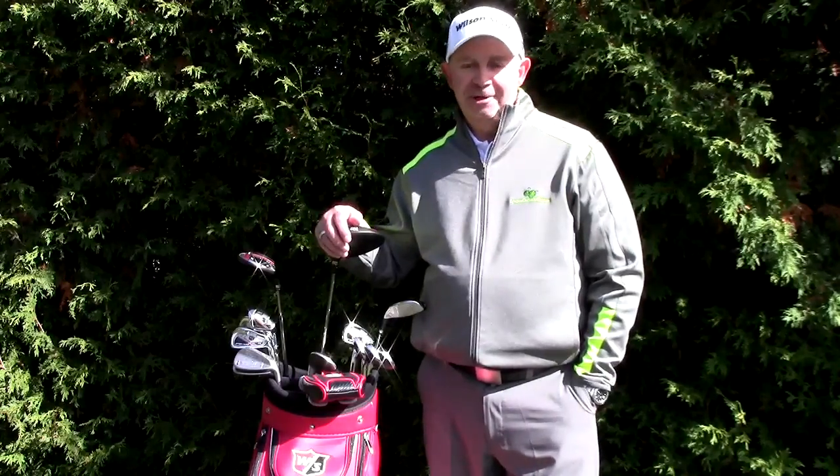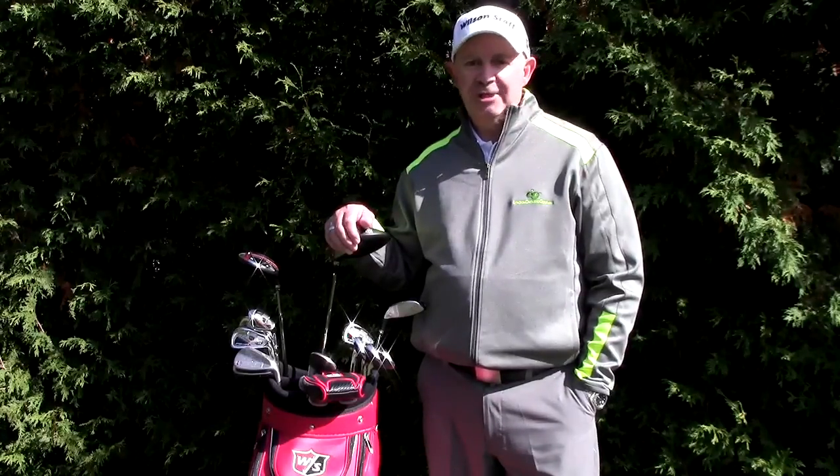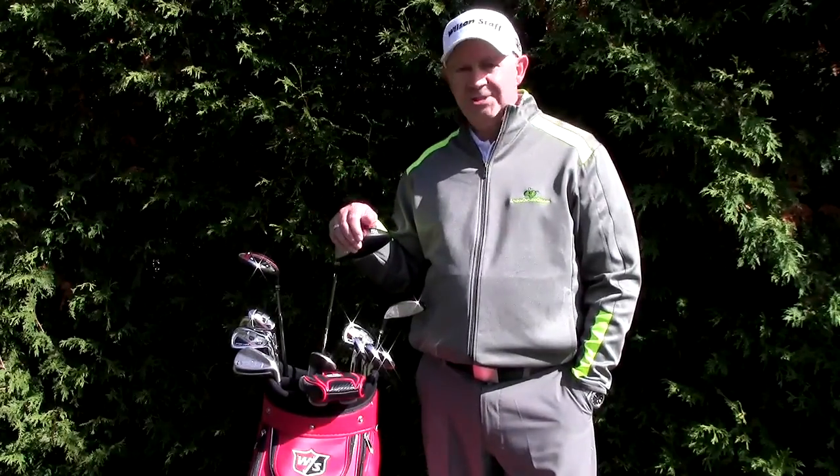Hi, I'm Jeff Reed, editor of LondonOntarioGolf.com. It's a beautiful Thanksgiving weekend here in southwestern Ontario. I thought I'd take the opportunity to talk about what's in the bag for 2015. Wilson Staff is about to come out with a great 2016 lineup, so let's take a look at what's in the bag.